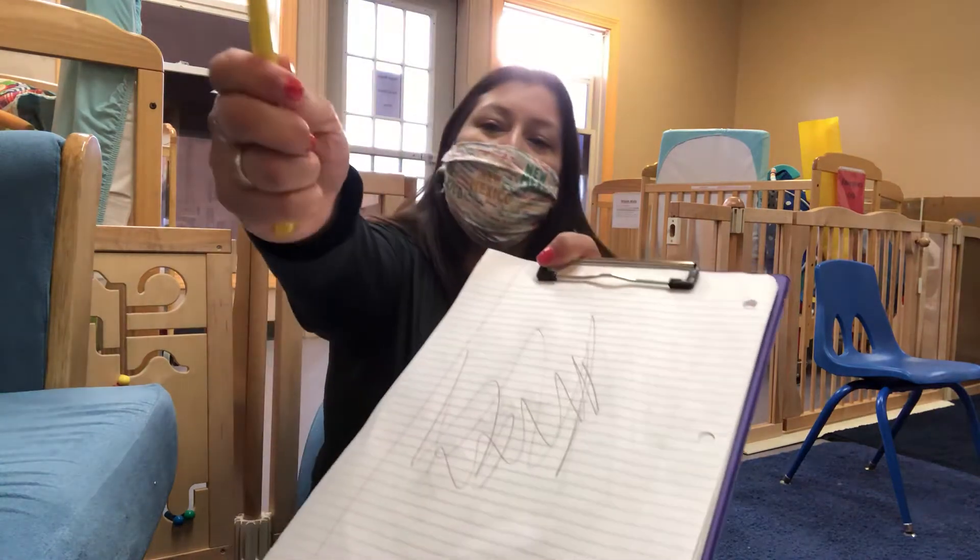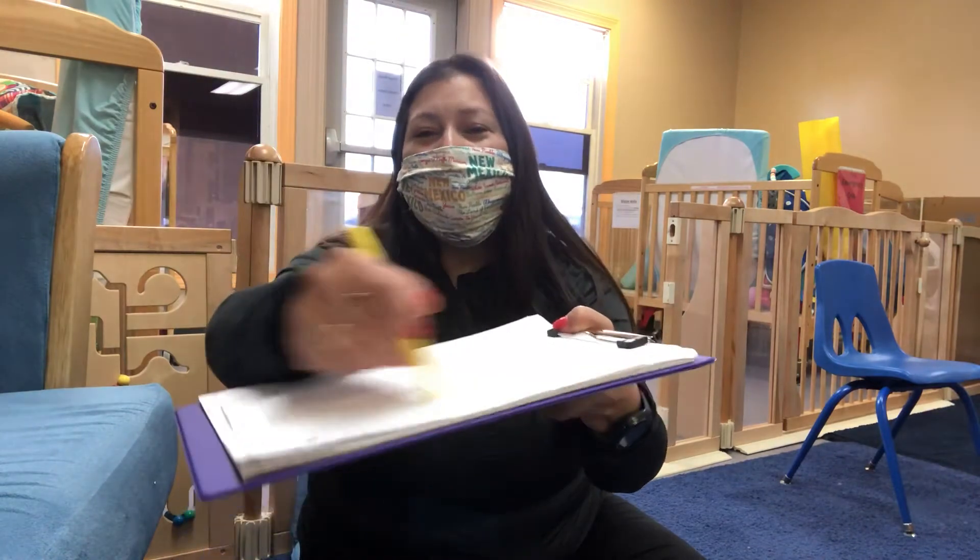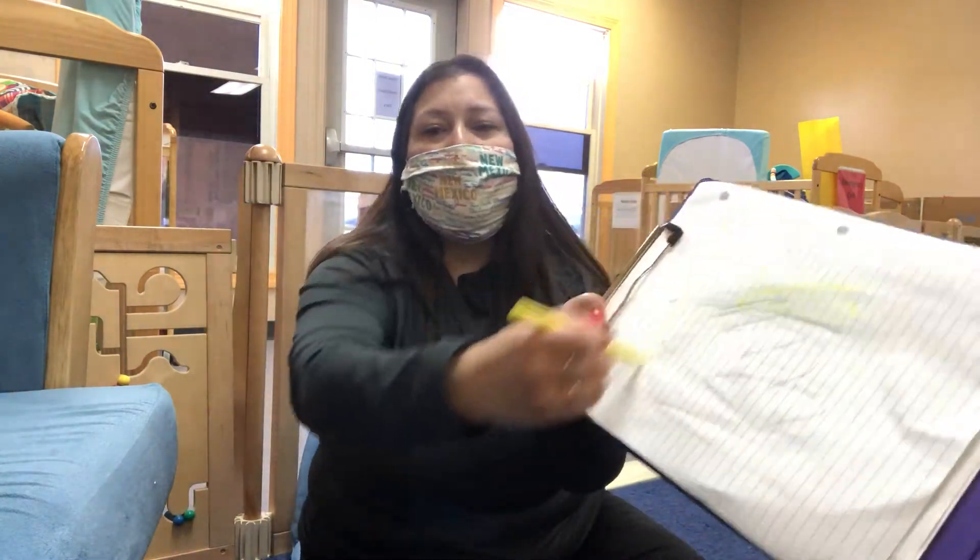Some of you might even have markers. Make sure that lid's off. Scribble, scribble. You can make lines.